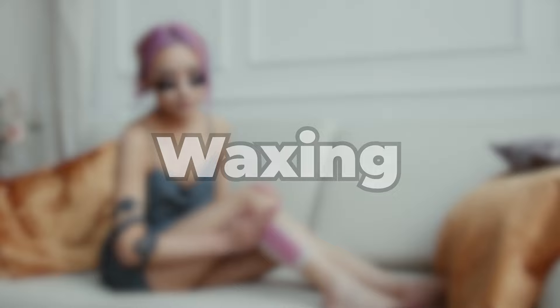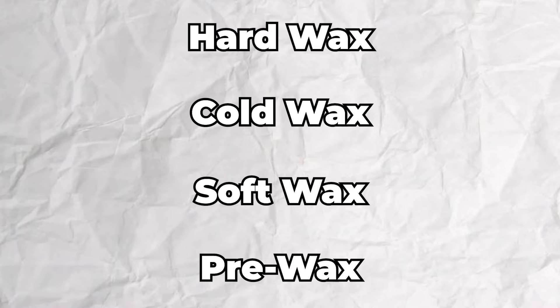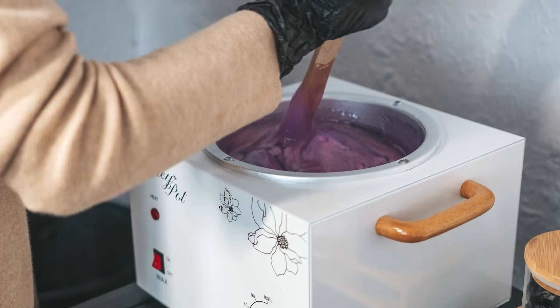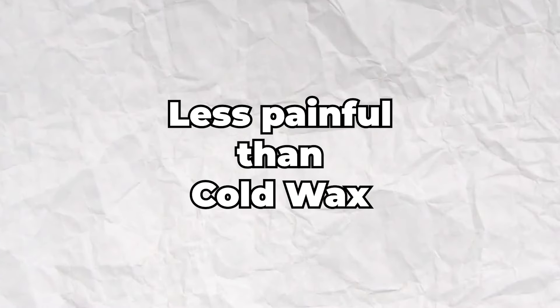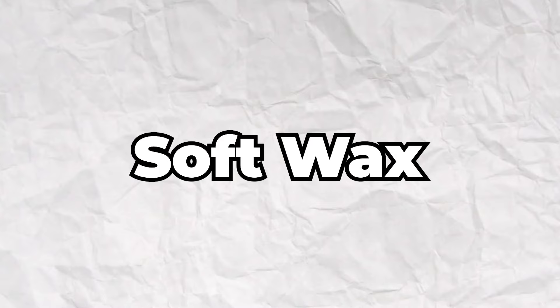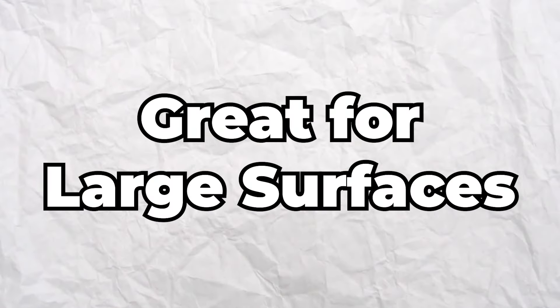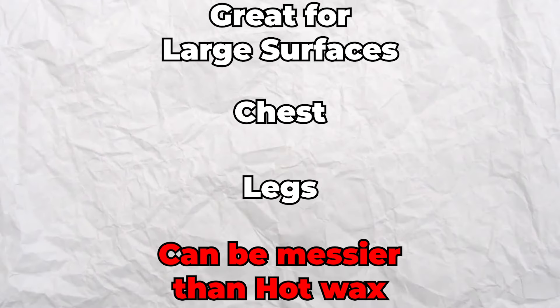Waxing — there are more than one method of waxing. There is hard wax, cold wax, soft wax, and pre-made wax strips you can buy in stores. Hard wax, also known as hot wax, is wax that hardens onto your skin and you don't need strips to remove. This can be less painful than cold wax, but be careful since if it's too hot, it can burn your skin. Soft wax is another method where you spread wax onto your leg and rip it off using a wax strip. This method is great for large surfaces such as your chest and legs, however it can be messier than hot wax.